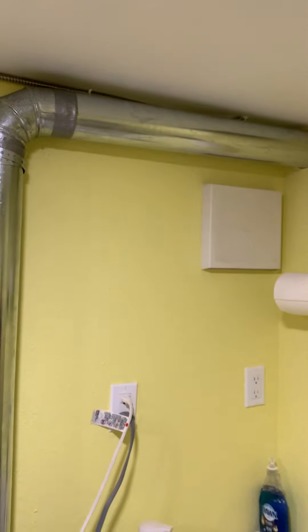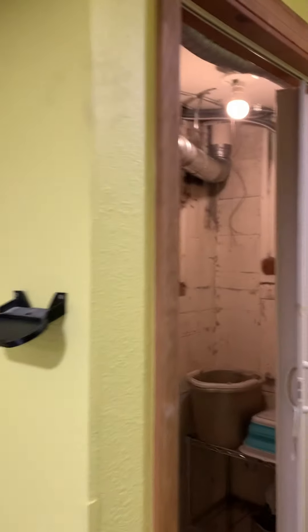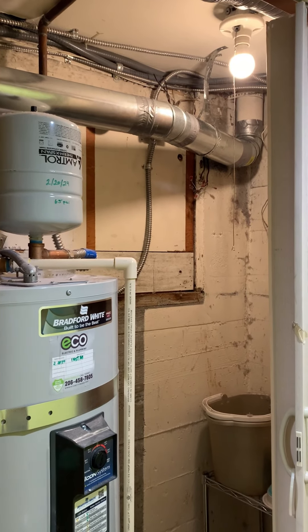As far as ducting it out, you want to try to keep a quarter inch per foot rise going to the outside. Heat likes to go up, doesn't like to go down.